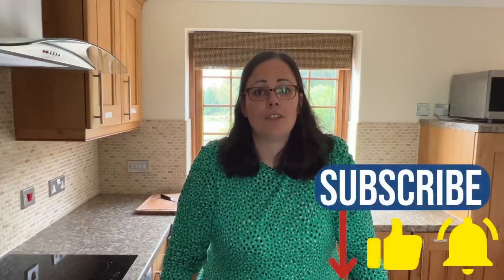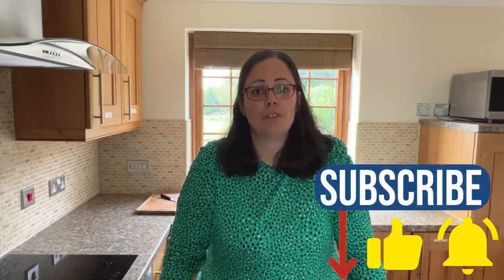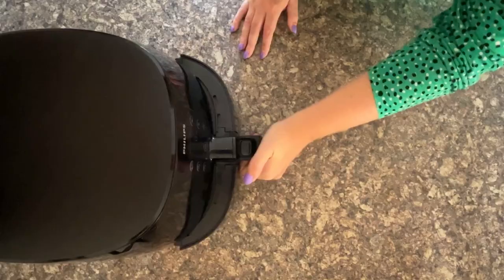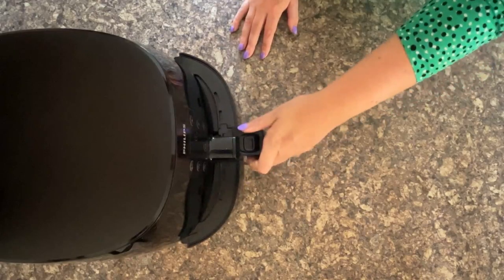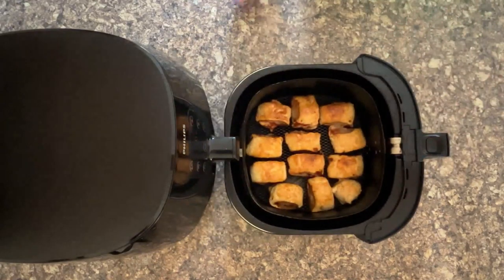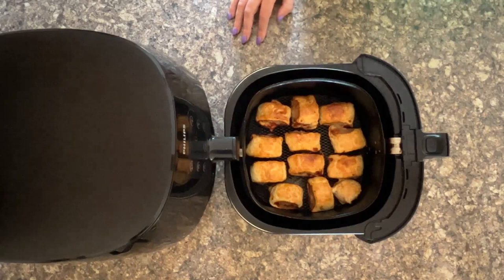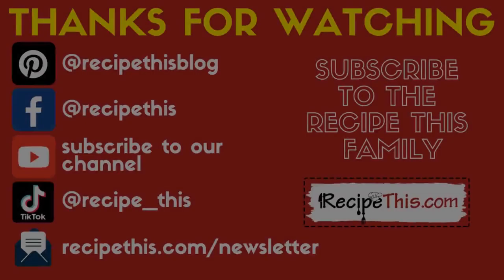If you liked our video, don't forget to subscribe and hit the bell for notifications each time we post a new video. Let's check on our party sausage rolls — are they going to be golden? Wait for it... yay! Perfectly cooked party sausage rolls in the air fryer. You just can't beat that — they look so golden and lovely, I can smell them, they smell delicious!